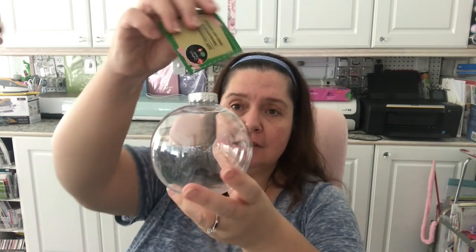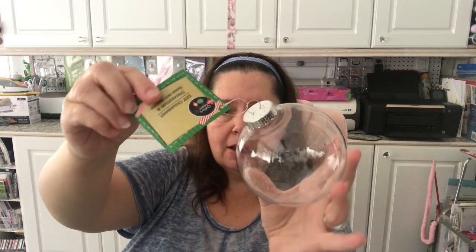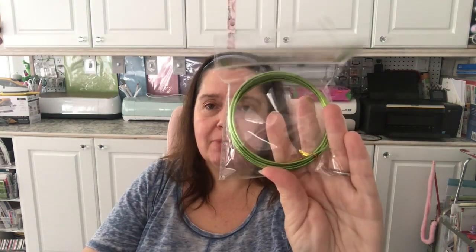Another Christmas item — not new, they bring these out every year — the DIY ornaments. This is the largest size I saw, so I got a few. I do want to use some and I have a lot of ideas. I got one clear acrylic ornament to DIY, and I also wanted some of this green floral wire, the very bendy kind, so I got two of those.